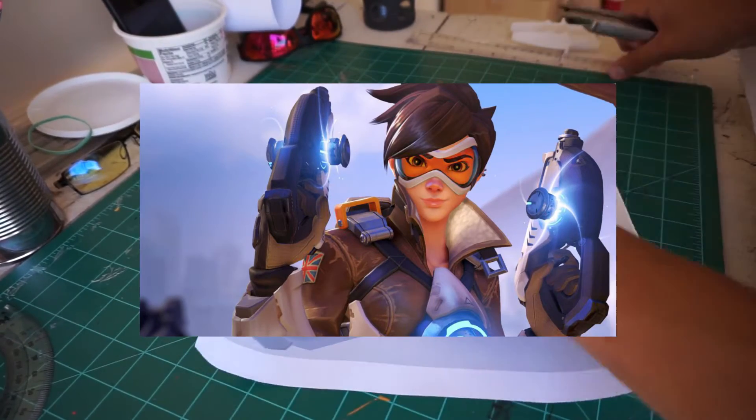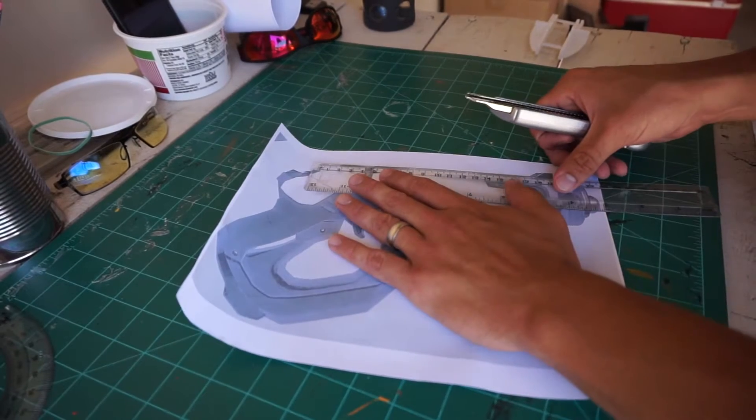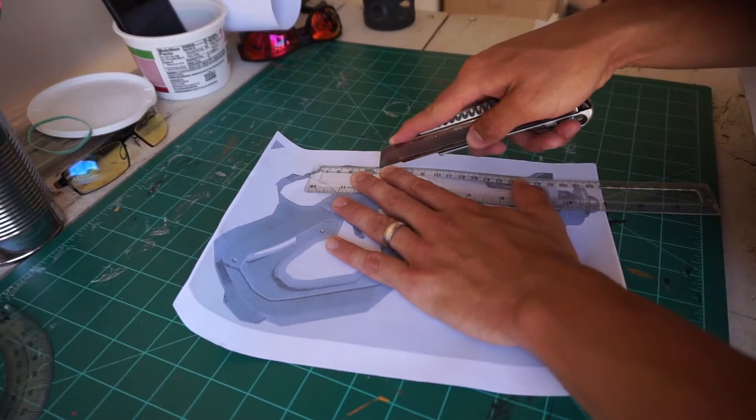Now, this is going to be kind of a budget build, since like a lot of people, I don't have the money to spend on a huge amount of supplies for these things. So nothing fancy this time — no 3D printing or mold making — but we're going to try to see how good of a prop we can end up with here.